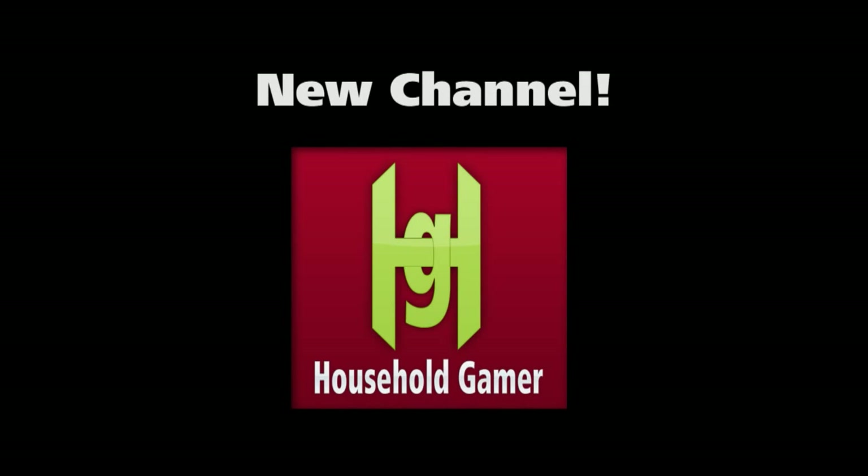If you enjoyed this episode, make sure you subscribe. And also be sure to check out our new channel, Household Gamer. You can click this link right here.